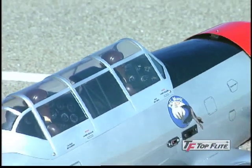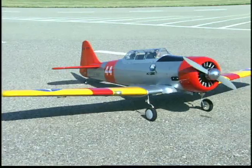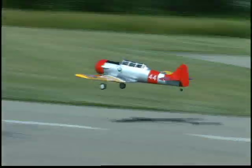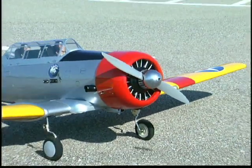Even the greenhouse canopy is faithfully reproduced. The historically accurate navy trim scheme is pre-applied in genuine monocoat film and easy to track in the sky. Proven gold edition engineering means only the finest materials are used, from the built-up and sheeted wood construction to the fiberglass cowl to the included aluminum spinner.